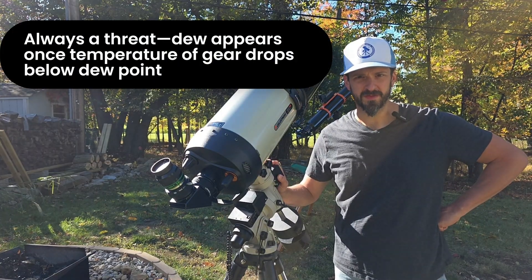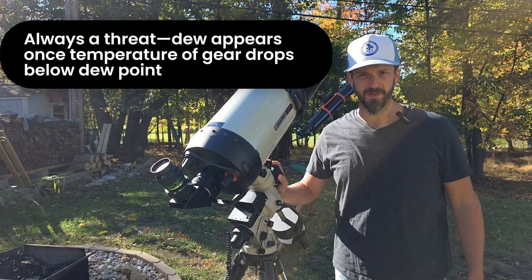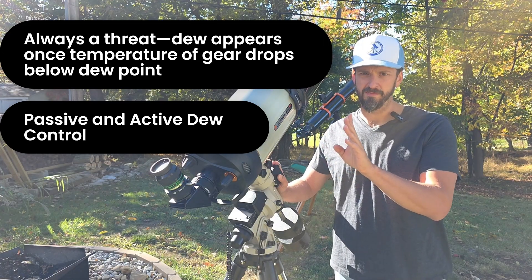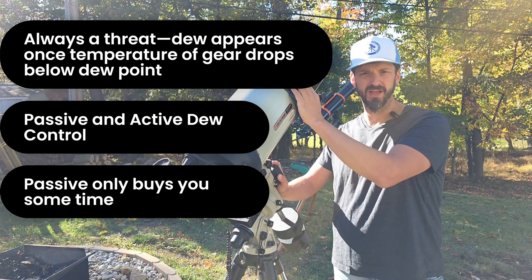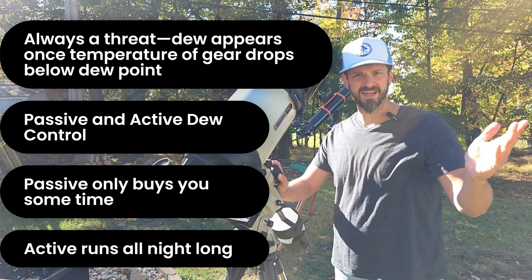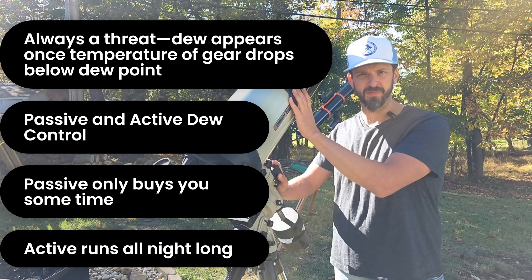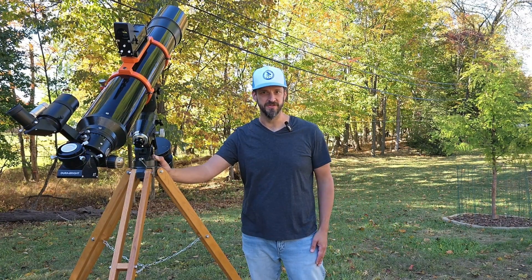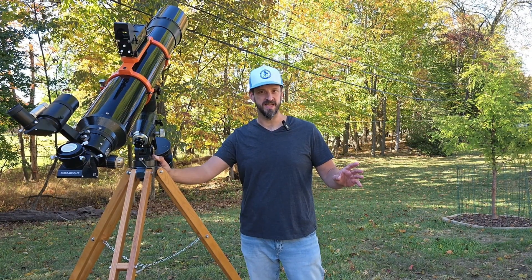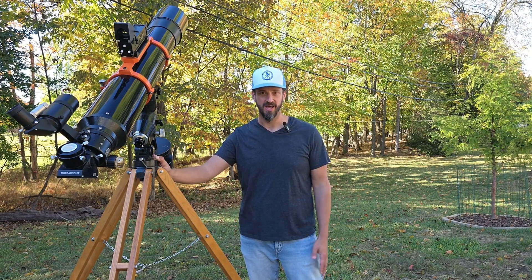In summary, dew will always be a problem when the temperature of your equipment drops below the dew point of the surrounding air, appearing as fog or condensation on your equipment. To mitigate the effects of dew, we focus on both passive and active dew control. Passive dew control can be put on your telescope and will usually buy you a limited amount of time before the temperature drops below the dew point; active dew control runs off electricity and uses heat to mildly warm your equipment and keep it dew free. I wish I would have had someone tell me about this when I first got into amateur astronomy — the first time I went to Cherry Springs State Park in Pennsylvania for a night of observing, I had no dew control and was totally dewed out within the first hour. What a disappointment!